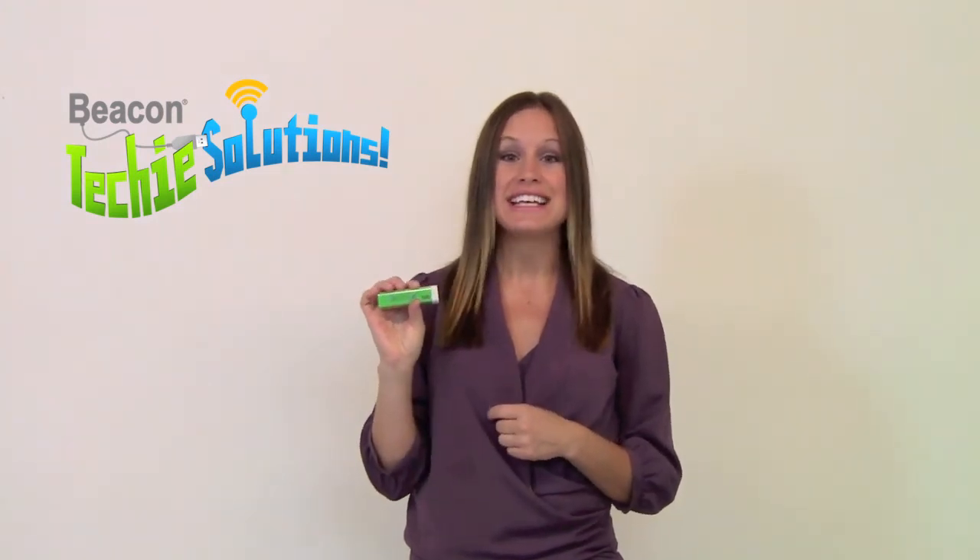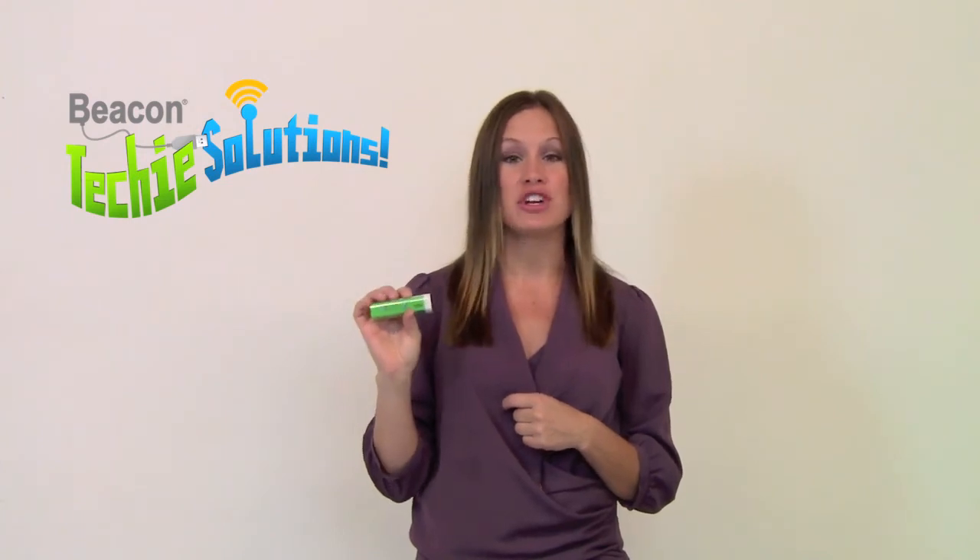It has a 2200 mAh capacity. It has an IC chip that will prevent your phone from overcharging or short circuiting, or any other devices you're charging with it.